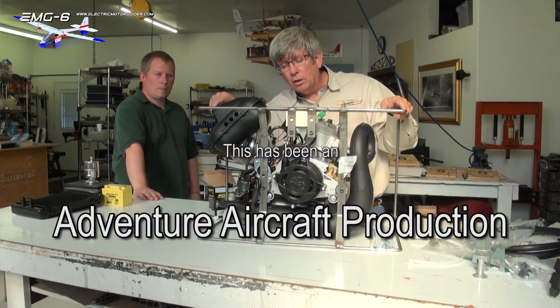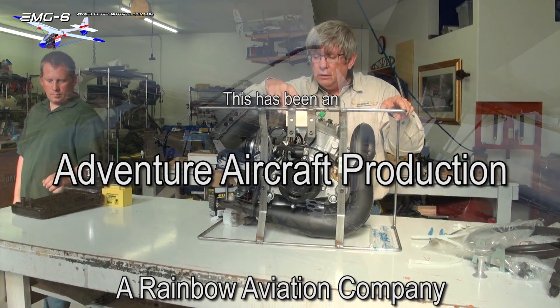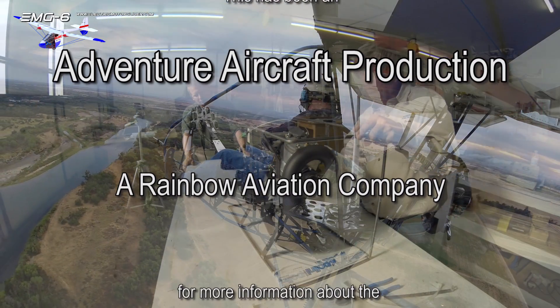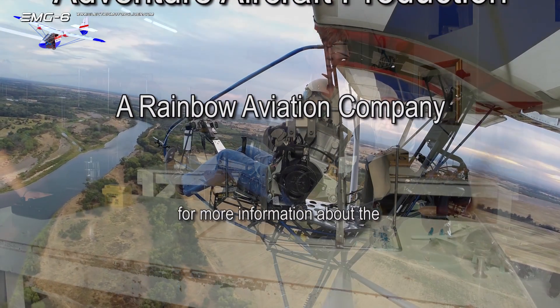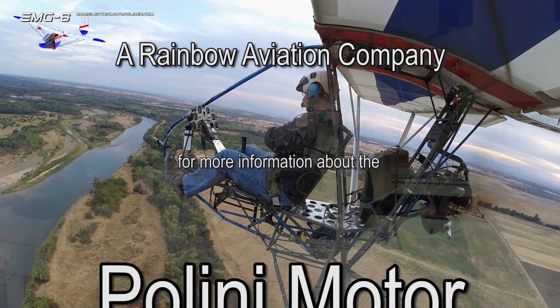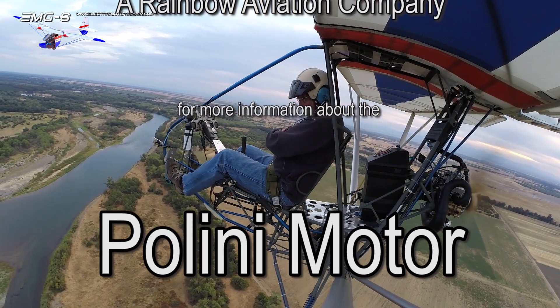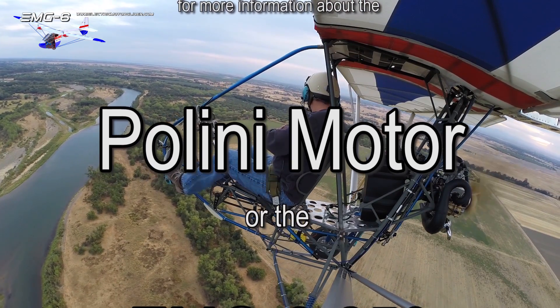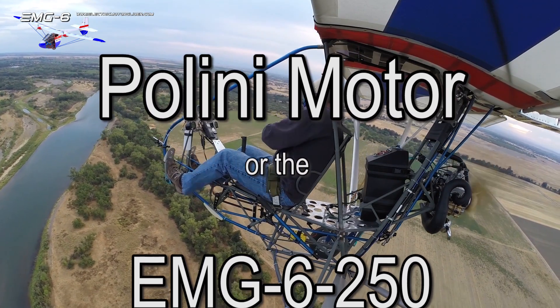This is going to be an exciting little motor to put on the EMG and see how it performs. We will be making more videos in the future, and as we do each little segment of the motor we'll publish videos and show you what we're finding out as we go along with the testing of this motor.